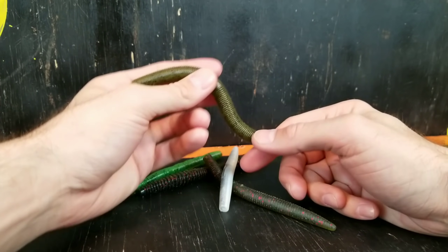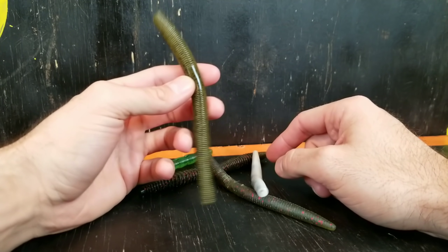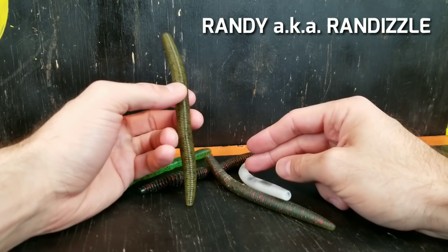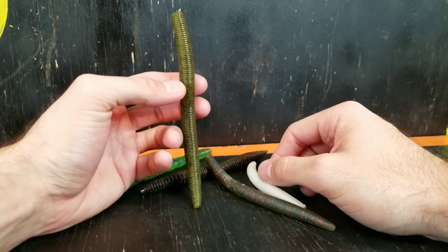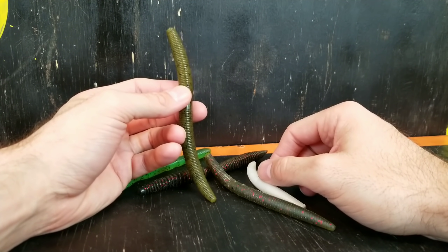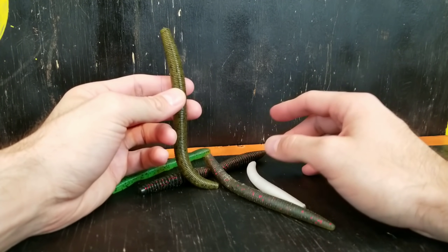It catches fish, it catches numbers of fish, and there are different ways to make it a more aggressive big-fish-catching bait. In fact the best day I had last year was throwing a stick bait exactly like this. My buddy and I — ran dizzle — had an awesome day and between us we caught almost 80 fish, most all of them coming off stick baits. I love this bait and think it's perfect for new bass anglers.